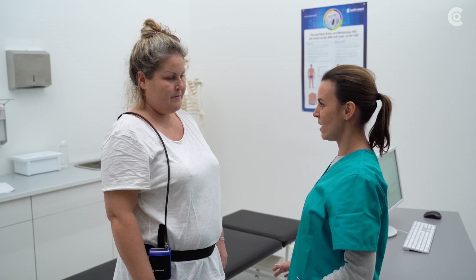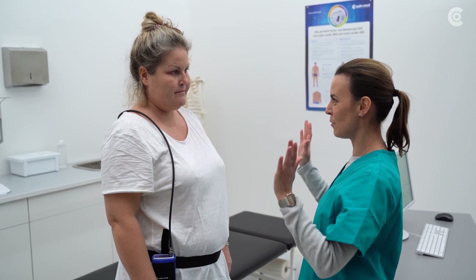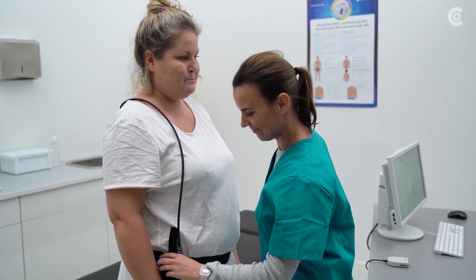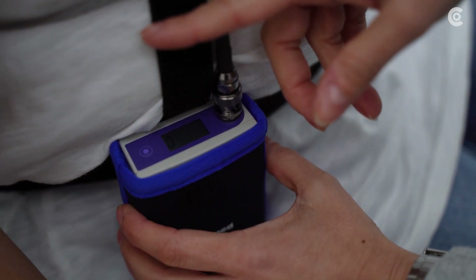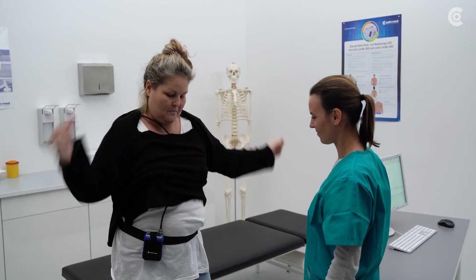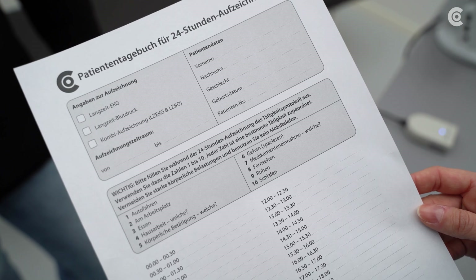Now carry out a test measurement. It is important that the patient keep still. If the measurement fails, improve the position of the cuff and tube. If the test measurement has been successful, the recorder will be ready for recording and the long-term measurement will start automatically.